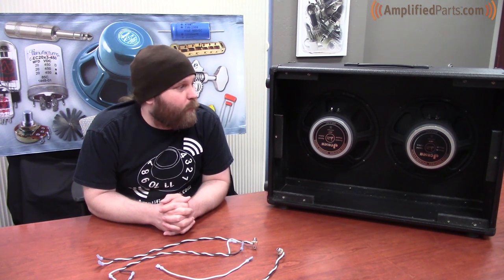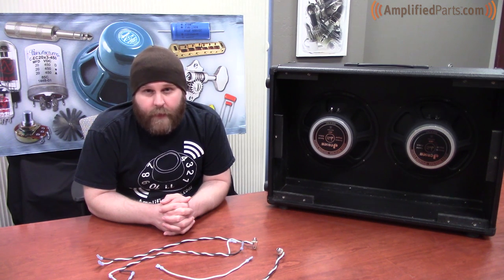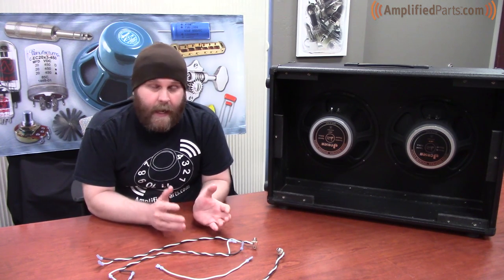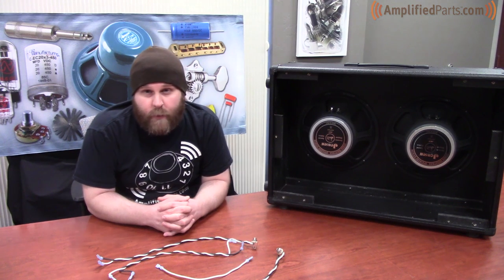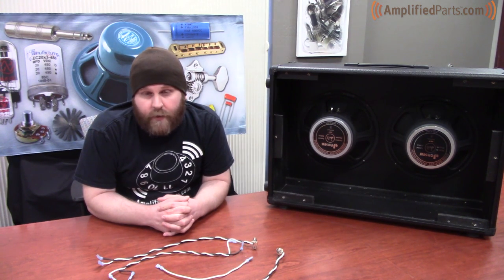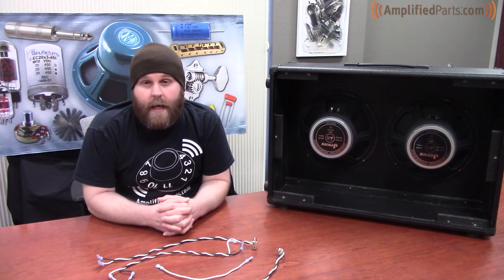So that's about it. We showed you how to wire up your 212 speaker cabinet in both series and parallel configurations. From the diagrams shown on screen, you have a few different options in terms of impedance based on the impedance of your speakers and how you choose to wire them up. Be sure to subscribe to our channel because next week we'll have another video. You can also visit us at amplifiedparts.com and check out our Tech Corner articles on speakers and speaker wiring.